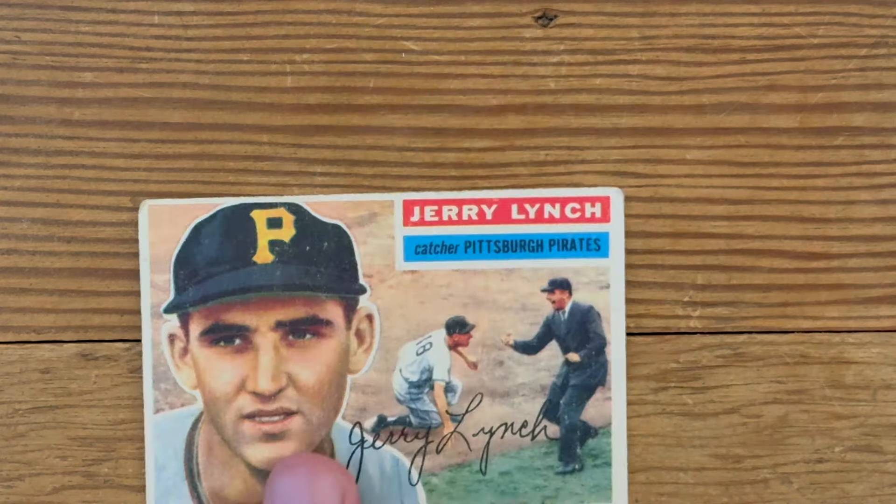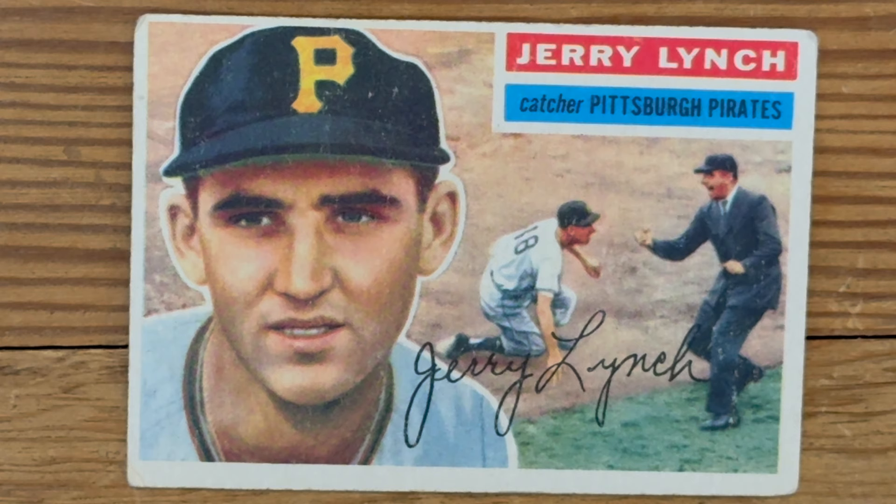And our last crappy card is from 1956. Jerry Lynch, catcher for the Pirates. Okay, this is a gorgeous card — nice portrait — but then when you look at the picture, Jerry's getting screamed at by the umpire who's ringing him up. "You're out!" I think this is a wonderful card. But if I'm Jerry Lynch, I'm probably thinking, "This is a crappy card!" True, but it's also the reason I'm talking about your card 70 years later.